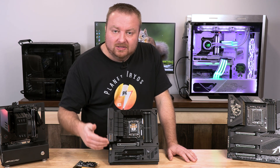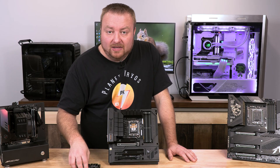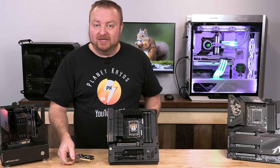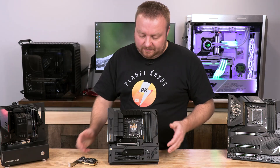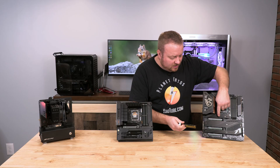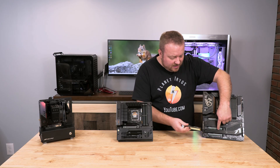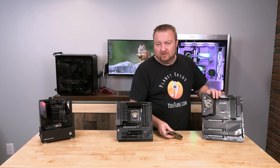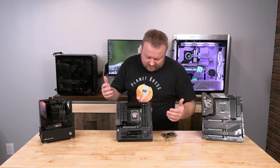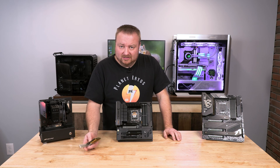You have to read your manual or look it up online to figure out where you can install this card, and check before purchasing to make sure it's compatible. If installing this card drops a slot from x16 to x8, it's usually not a big problem even with today's graphics cards because they don't fully utilize x16 bandwidth — but it's good to be aware of how these things work.